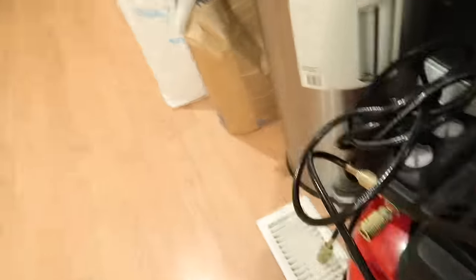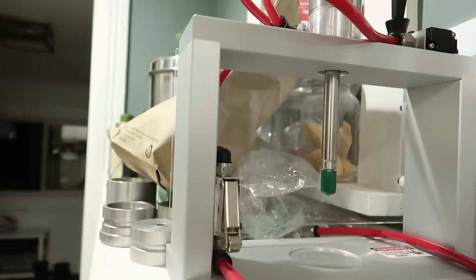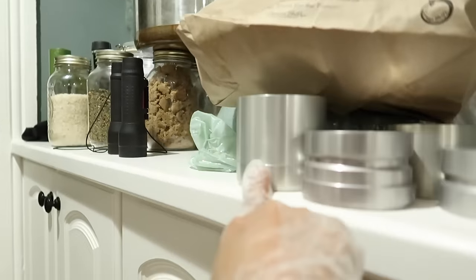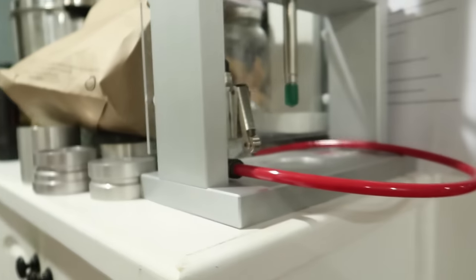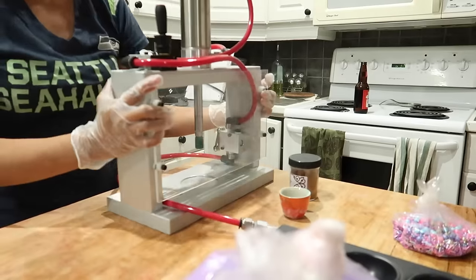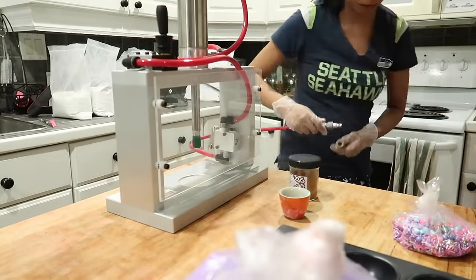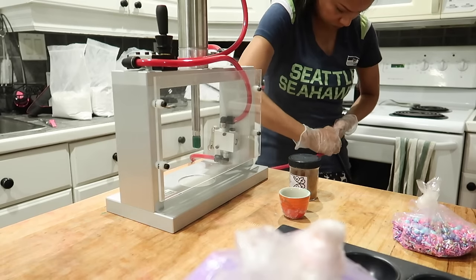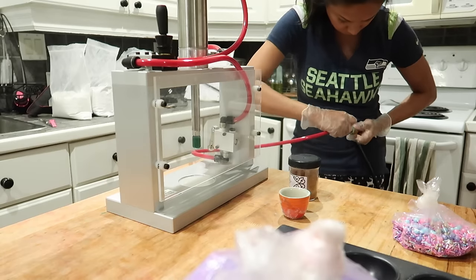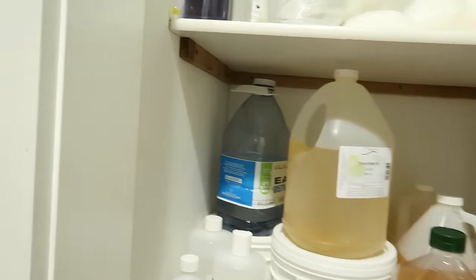For my bath bombs, I actually don't hand press them — I use the bath bomb press, which is a Canadian company. This press uses an air compressor in order to have the machine work, so it's pretty industrial and heavy duty, but I do love it. Even though it was quite an investment, it helped my company so much in terms of helping me produce more bath bombs in a smaller frame of time — harder bath bombs, better quality bath bombs. If you are scaling your business and feeling like you are falling behind in production, this press really helped out my business.